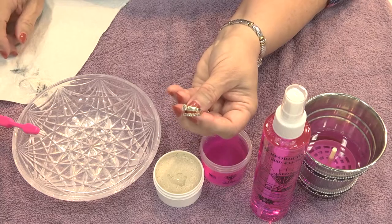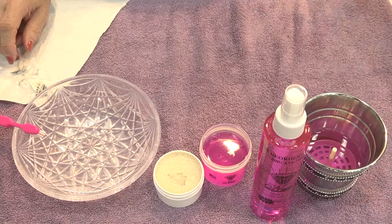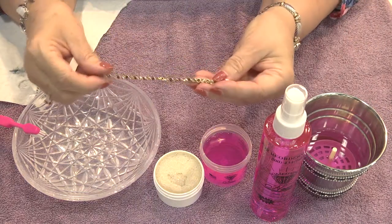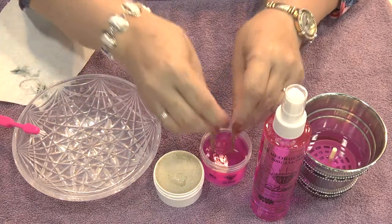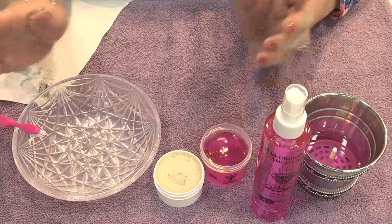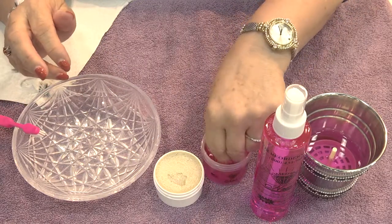Now, I get lots of questions. What kinds of things can I use this on? Can I use it on costume jewelry? Absolutely. On your costume jewelry, for example, this is just a little premiere bracelet. You just put it in the pink. You don't use the cream on the costume jewelry — you don't need to. You just put it in the pink.